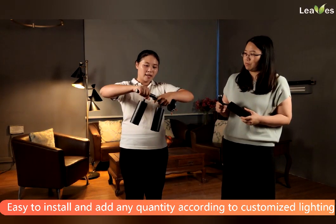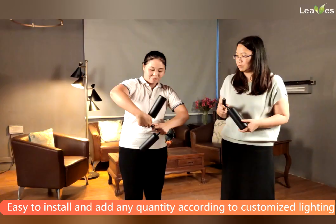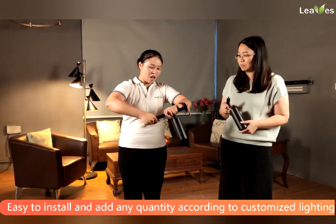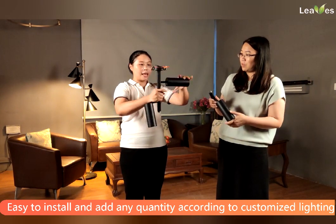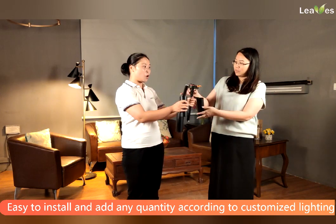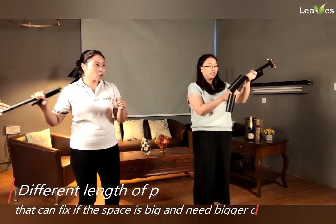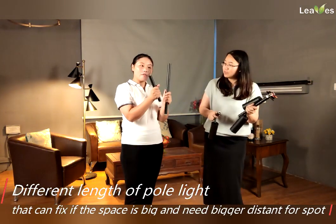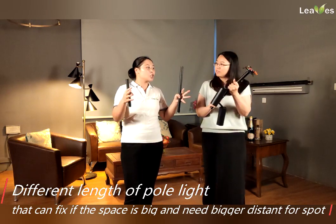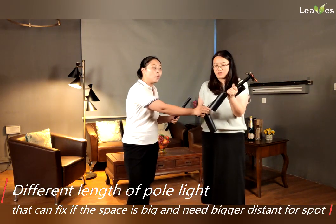You just need two. Two lamps and three lamps, four lamps — any number of lamps you can also install in one lamp. Very interesting. And we also have different lengths of the pole. When you have a bigger space and need a longer distance of the line, you can add different poles inside.